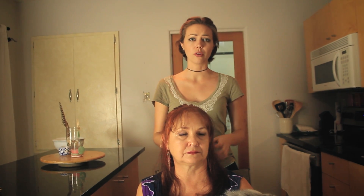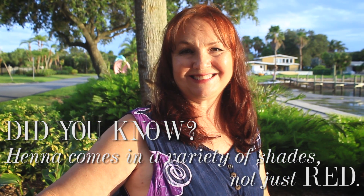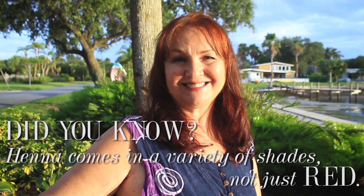We started doing henna four years ago and we noticed that after the very first time her hair was thicker and it was plumped up. She's been doing henna exclusively since then for four years, and her hair is just so thick and gorgeous and long and it grows super fast.